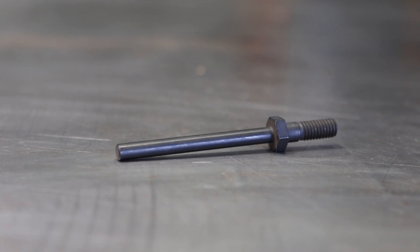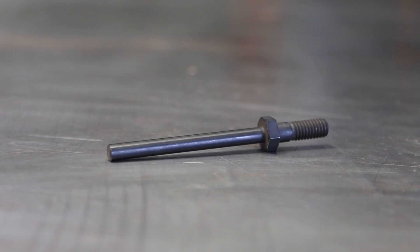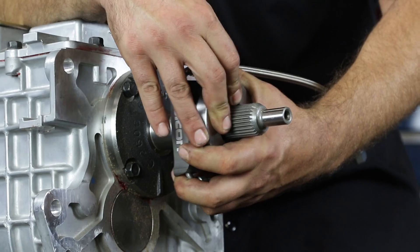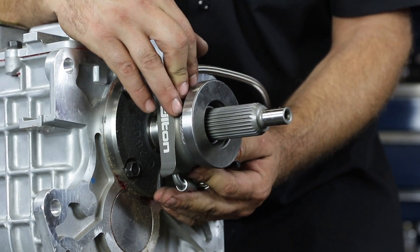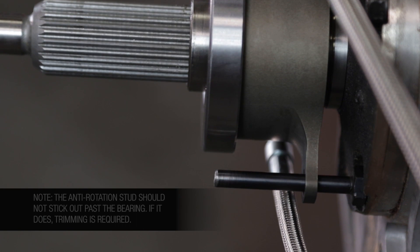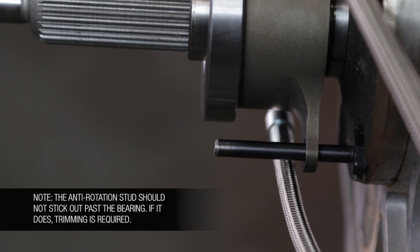This stud will prevent the bearing from rotating once the transmission is installed. Align the ear on the hydraulic release bearing over the anti-rotation stud and reinstall the hydraulic release bearing and threaded sleeve onto the transmission pilot tube.